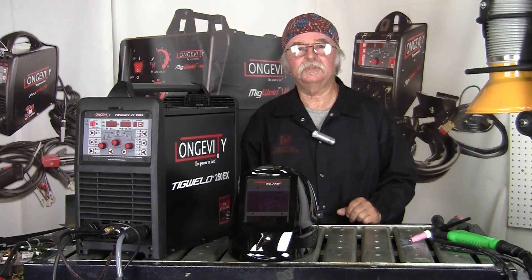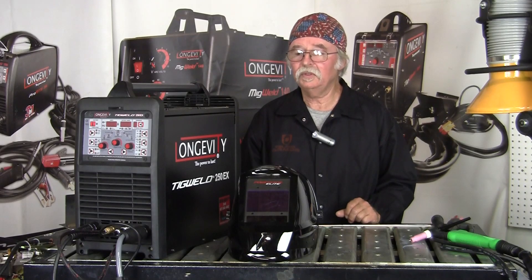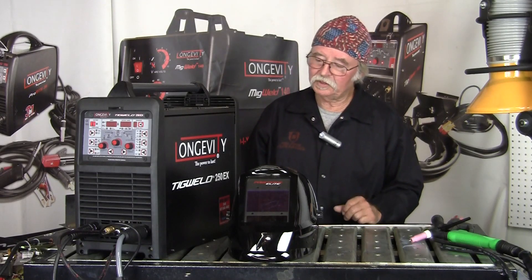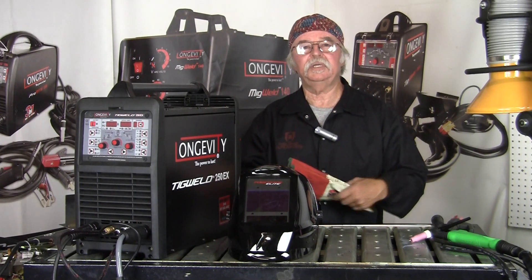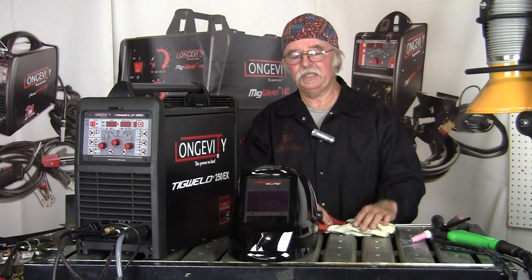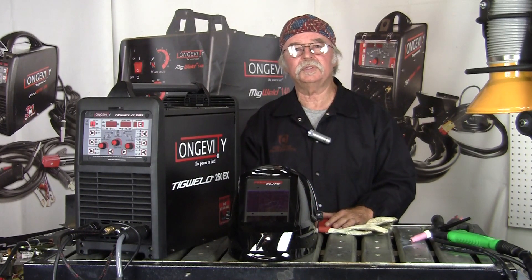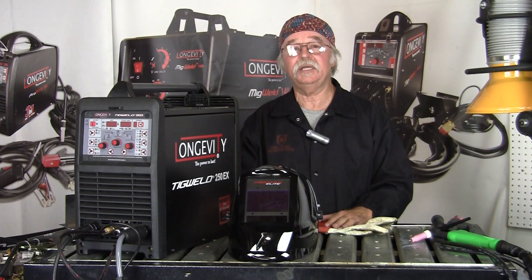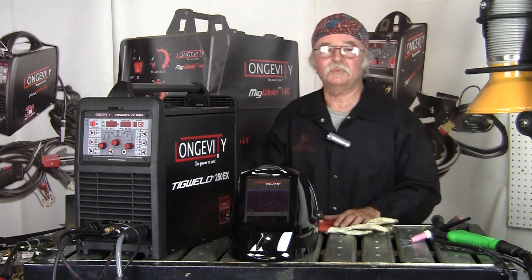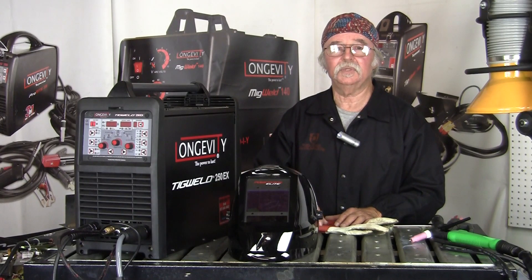Hello, John at Longevity Learning Lab, and today we're doing a setup video with the Longevity TIG Weld 250EX. It's an IGBT inverter technology machine with PFC auto voltage 110-220 capability. AC-DC welder, stick and TIG, and in a few moments we're going to go through the physical connections to actually weld with the machine.